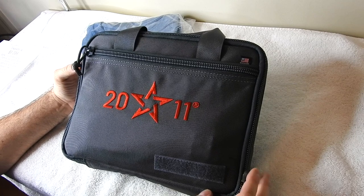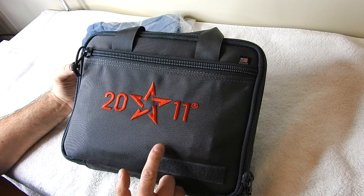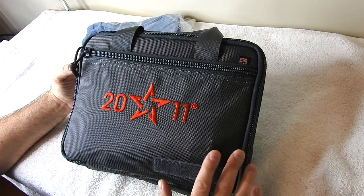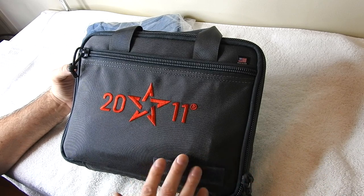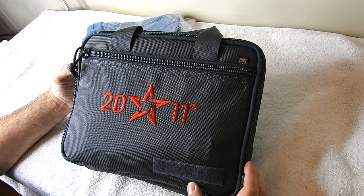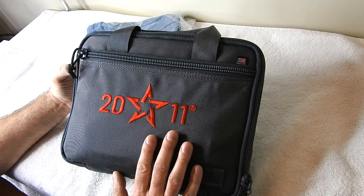This is a 2011 STI Staccato XL — this just came out in 2020. If you're not familiar with firearms or handguns, this is the gun that's going to replace the STI 2011 Edge, which is so popular in competition. What I want to do in today's video is unbox this for everybody on camera.